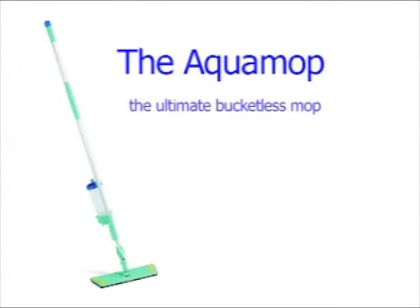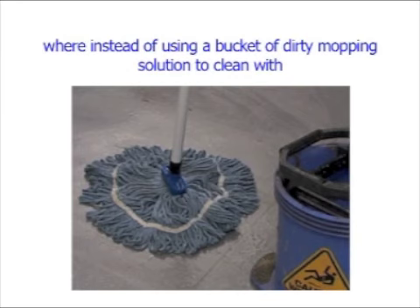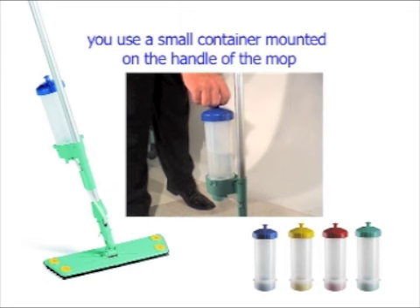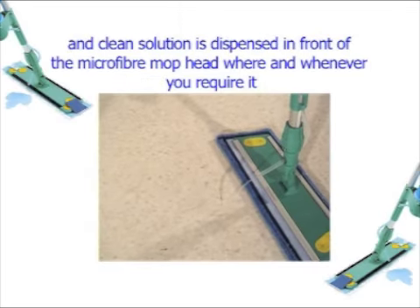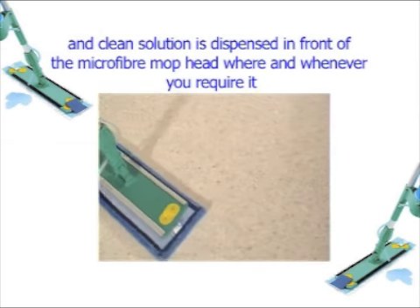The Aqua Mop is the ultimate bucketless mop, where instead of using a bucket of dirty mopping solution to clean with, you use a small container mounted on the handle of the mop. Clean solution is dispensed in front of the microfiber mop head where and whenever you require it.